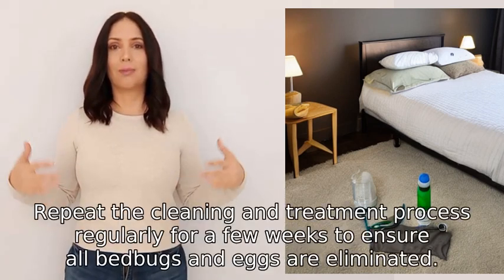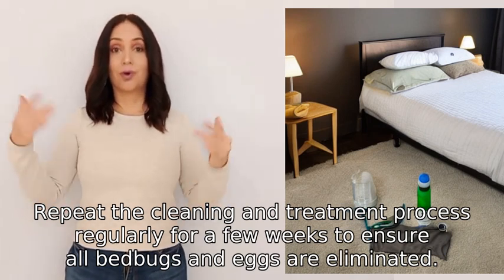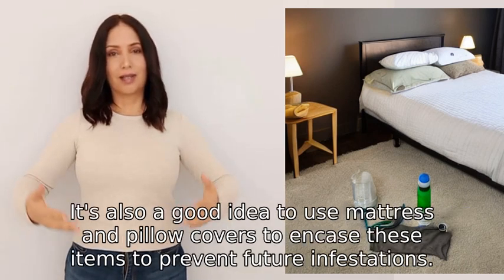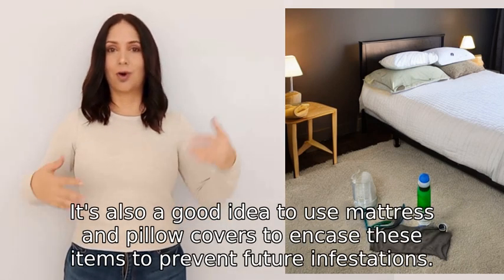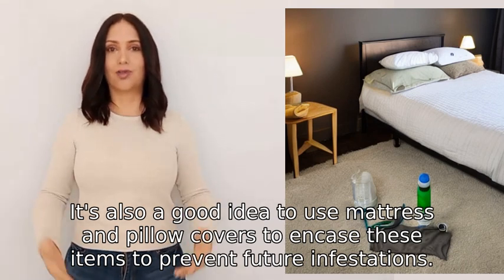Repeat the cleaning and treatment process regularly for a few weeks to ensure all bed bugs and eggs are eliminated. It's also a good idea to use mattress and pillow covers to encase these items to prevent future infestations.